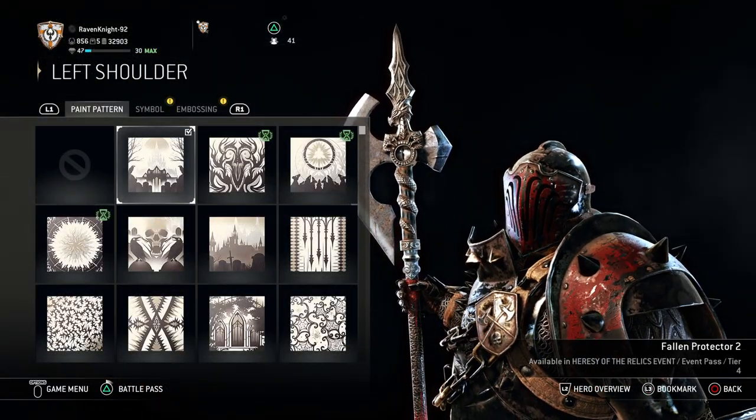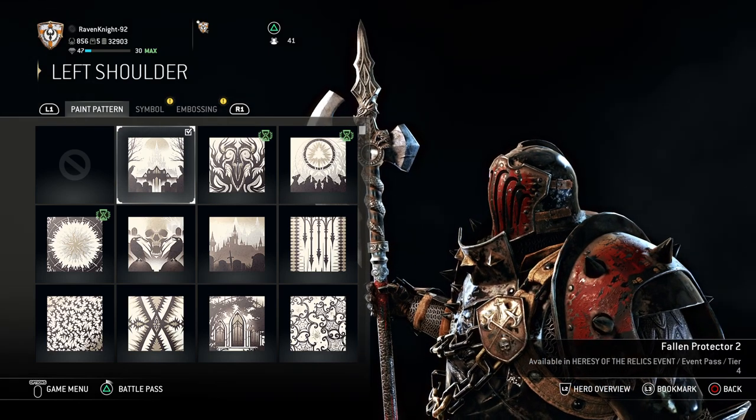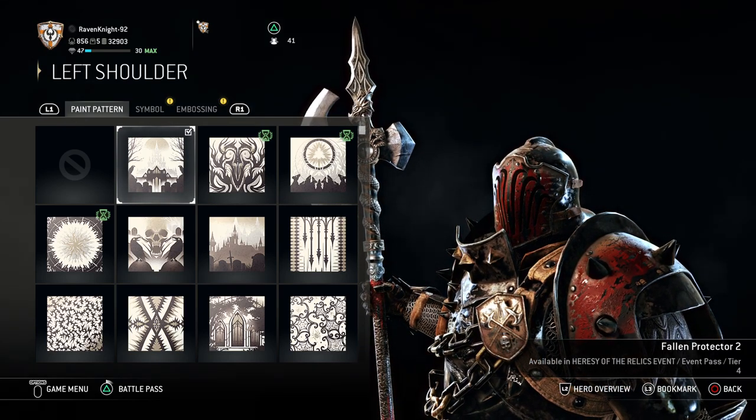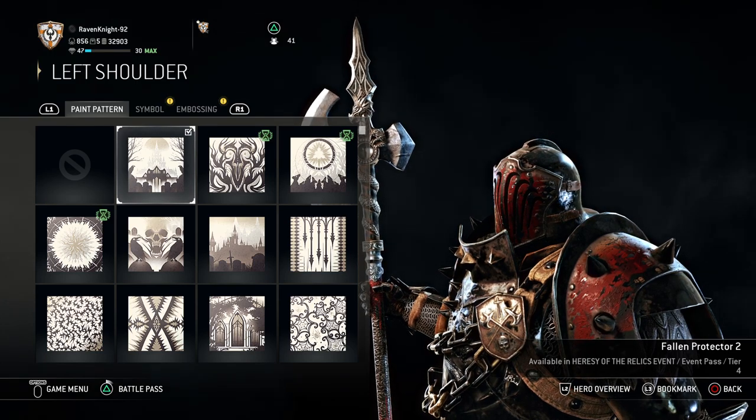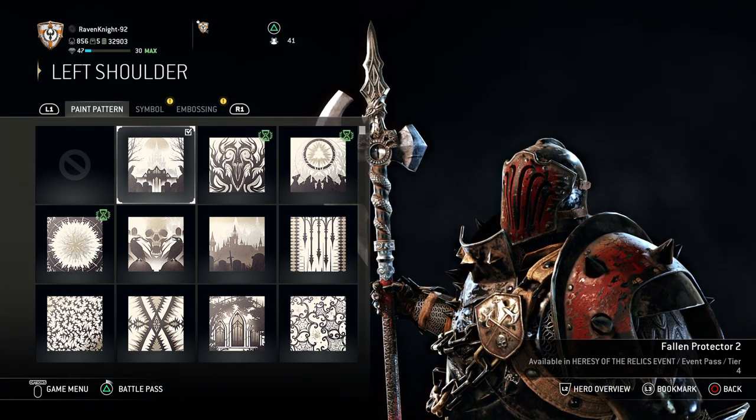For the left shoulder, you want the Fallen Protector 2 paint pattern, which you get in the Heresy of the Relics event — it's unlocked at tier 4. I think that event is about over, so if you don't have it, I'm sorry, you missed your shot.